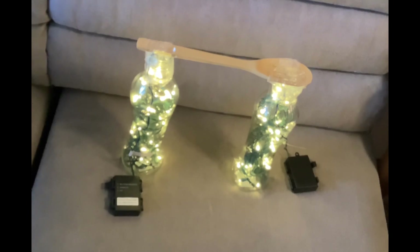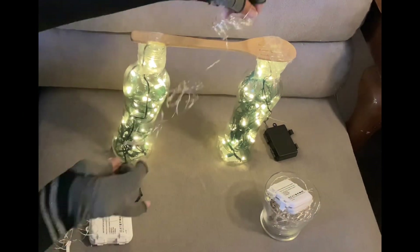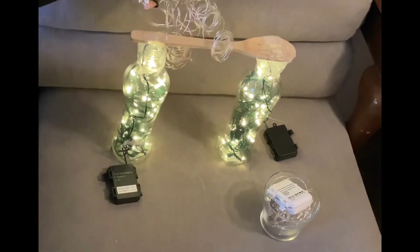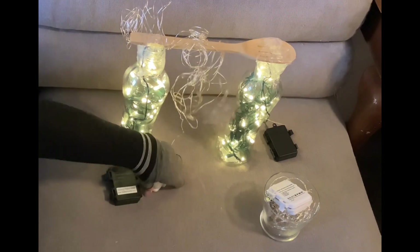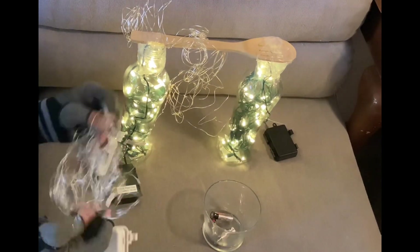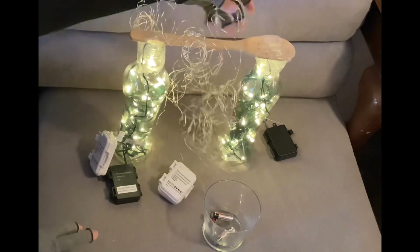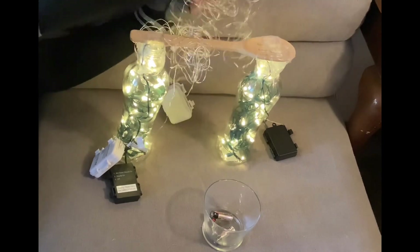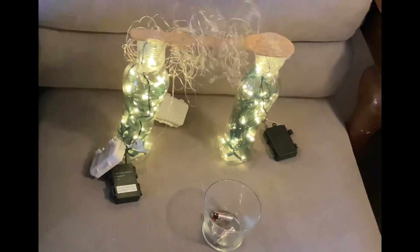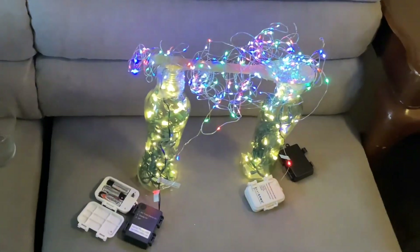I did it! We're going to use multi-color light for the top part. The multi-color light will be going around the spatula from right to left — one from the left side and one from the right side. It will look like that, but we're going to refine it later on during the plating part.